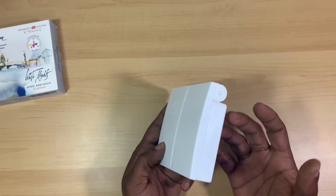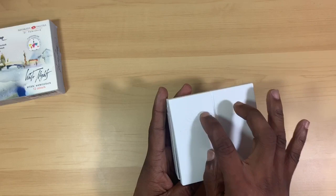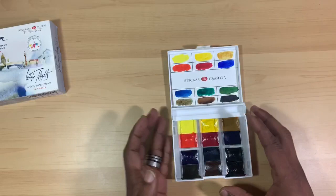The box itself is made of very durable plastic. I like the hinge design — it pops open on the front, and the very top of it contains a logo and the printing of Saint Petersburg. On the inside of the box they do provide you with a little piece of paper to swatch your colors out on.